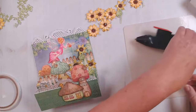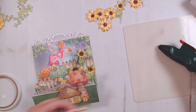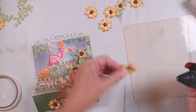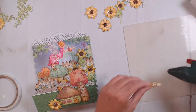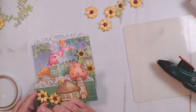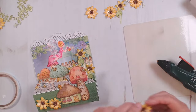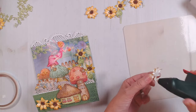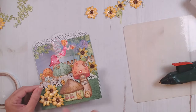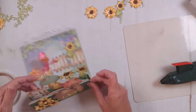Now I'm just going to start adding some sunflowers in and around my mushroom houses. I made several sunflowers — I didn't add glitter to my sunflowers. You all are just running with this idea — dragonflies and butterflies, oh yeah, they would all look great on this card. You could pull in so many collections with this idea. Wherever you position your flowers, just make sure that your glue is not going through because we don't want to glue our levels shut.